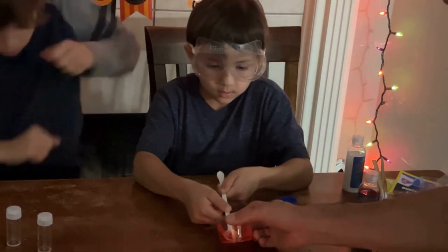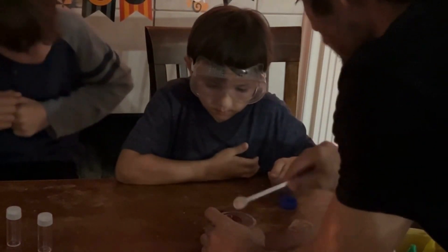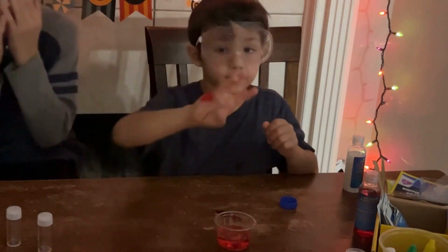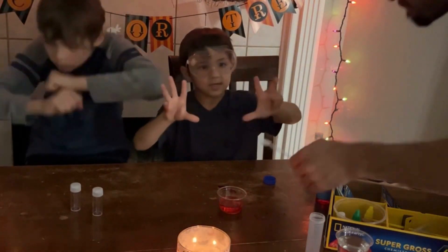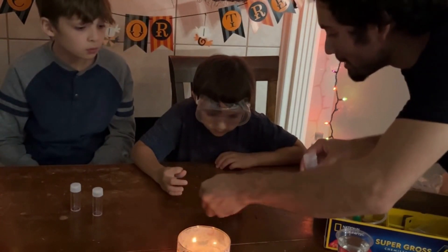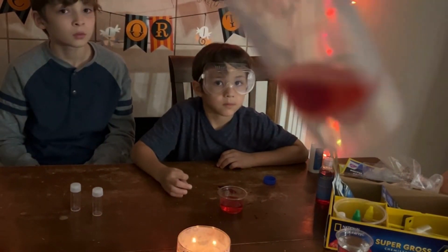Gently shake it out and then let it sit in there for another 20 seconds — 1 through 20. Gently scoop it. Oh, it's nasty looking. This one does look a little better, or worse. It definitely looks pretty nasty, you guys. And this looks like blood.